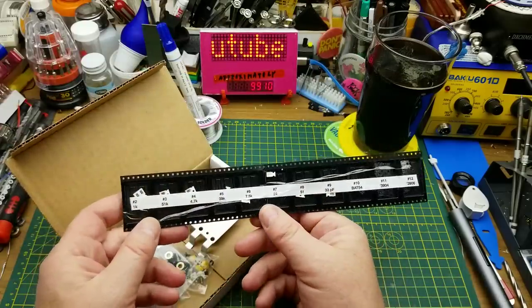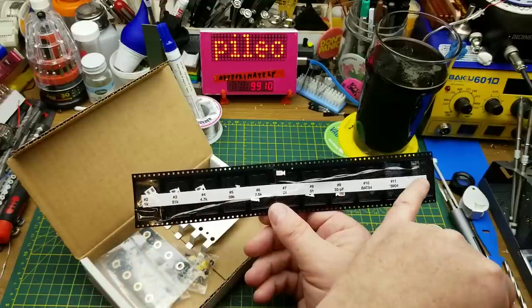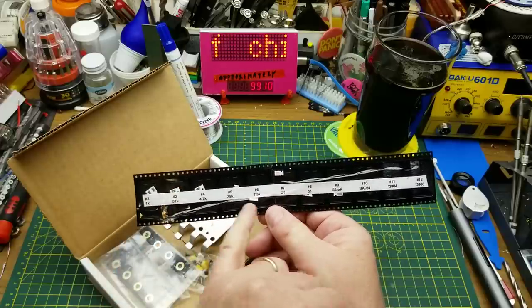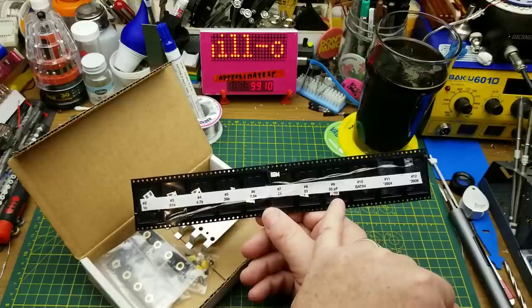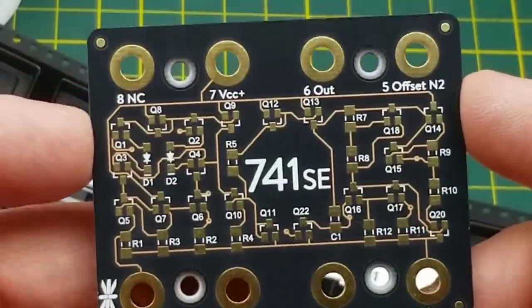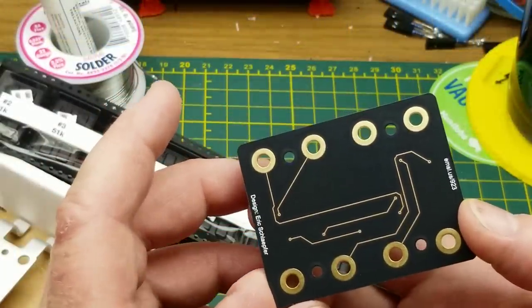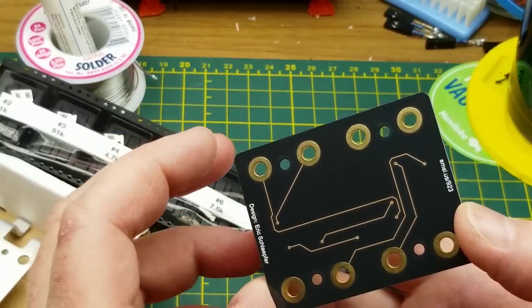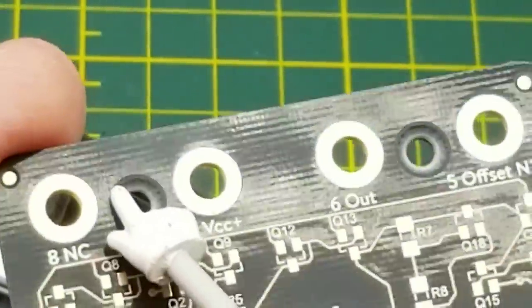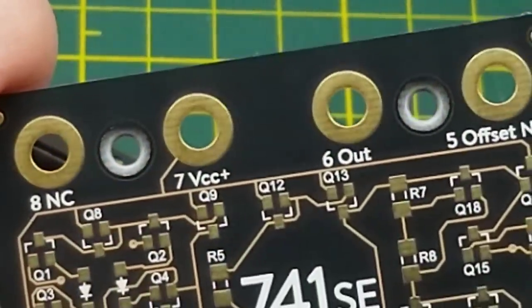In the box, we have all the components laid out step-by-step. For each step in the instructions, it has one compartment on the component tape with just the components you need for that step, all the way along. So the first bunch of resistors, then capacitors, diodes, and NPN and PNP transistors. Here is the circuit board — nice thick fiberglass board. It is a double-sided board, but the vast majority of work happens on the front side; they've only put a few traces on the back.